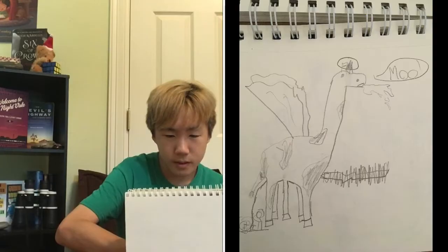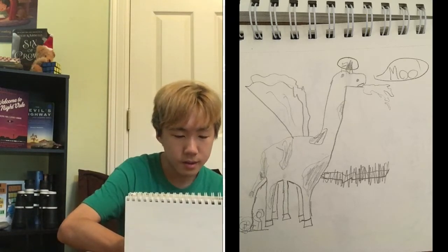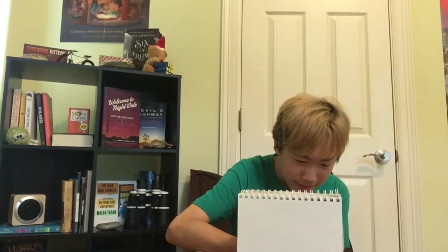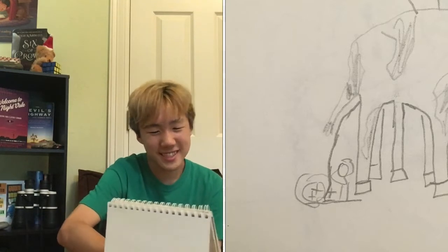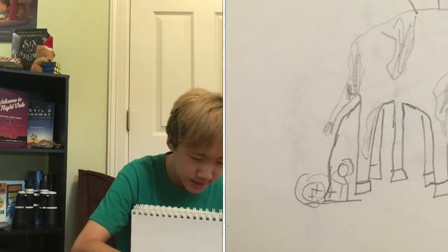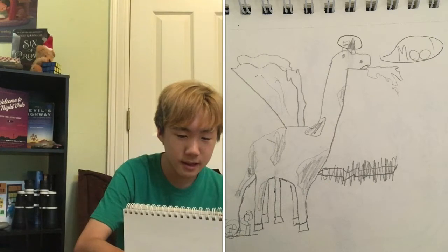Wait, hold on. I need to turn on the light because the lighting right now is slightly better. Here is a giraffe that is saying moo, breathing fire, and has a halo. And it pooped out something — or is it peeing? I'm really confused with what this is, but it looks like someone died or something. I think I drew someone getting trampled by this giraffe thing, and then I drew the giraffe peeing on the corpse of the dead person.